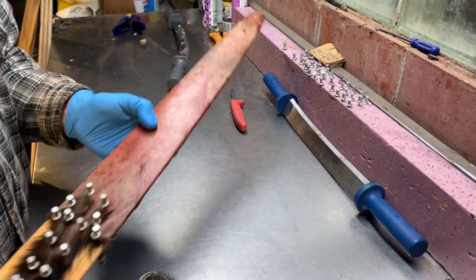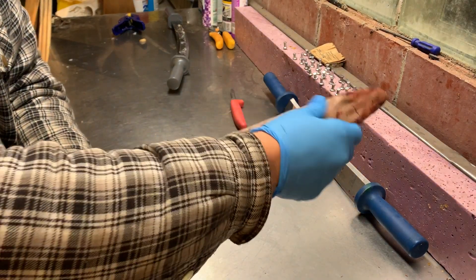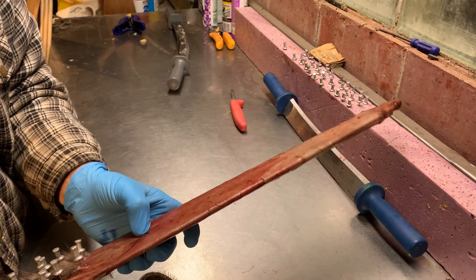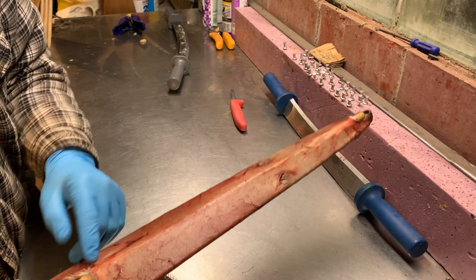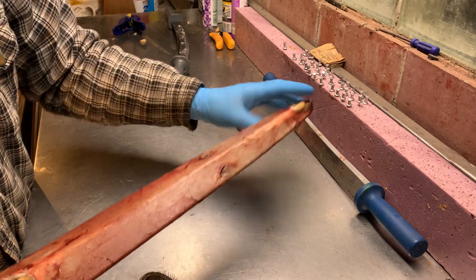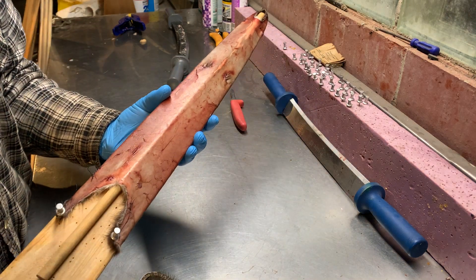The mink is nice and dry now — it's got a papery, dry kind of sound to it. There's no moisture on it. The little bit of fat or meat that was on there sweated out real nice, so now it's time to take it off the board.